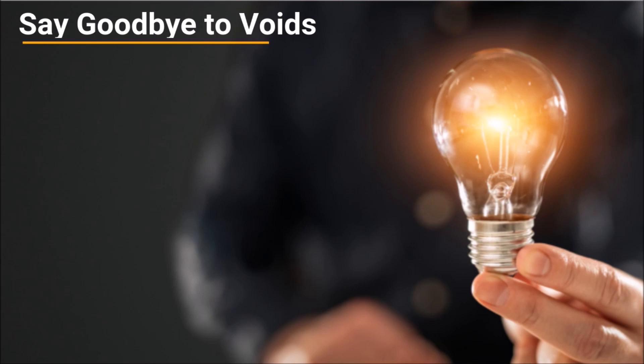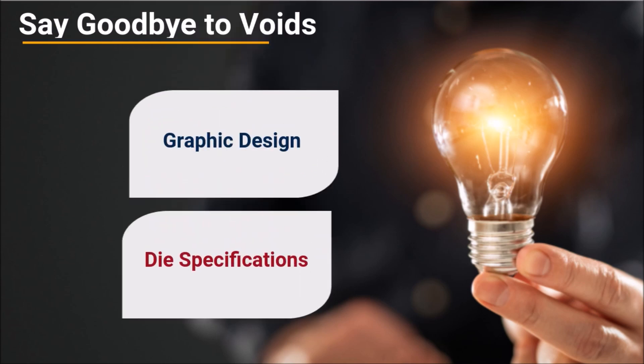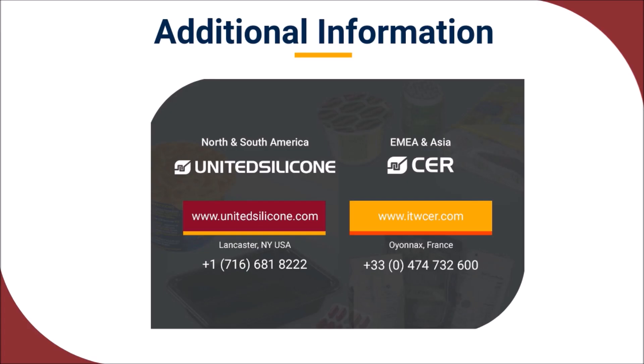The experts at United Silicone and CER know how to eliminate voids in hot stamp and heat transfer decoration. We know how to use best practices in both graphic design and die specifications to ensure you get void-free, repeatable decoration, print after print. Would you like more information about our art development or die manufacturing services for hot stamp decoration? Please get in touch — our teams welcome the opportunity to discuss your needs.